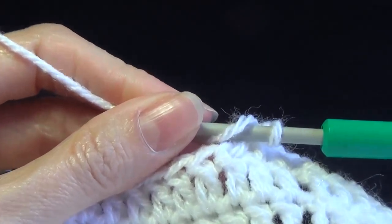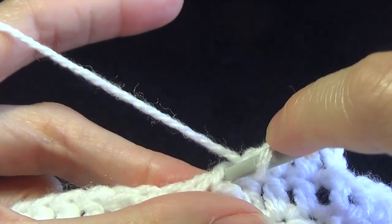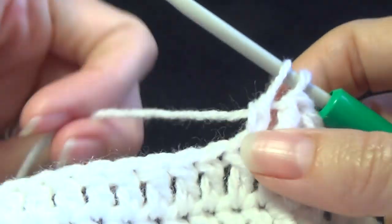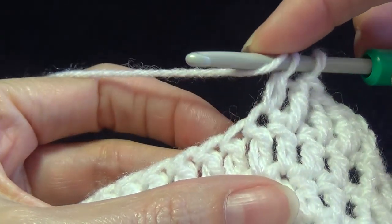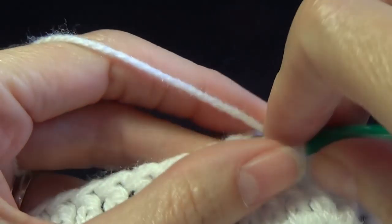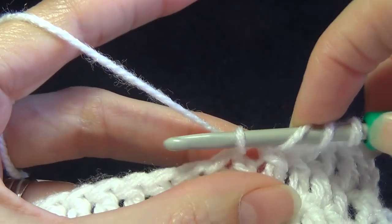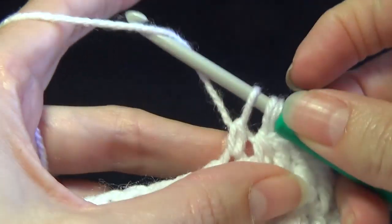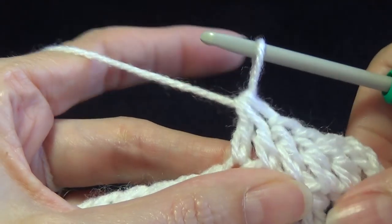So that's four stitches and in the fifth one we're going to work a decrease. Yarn over, go into the stitch, pull up a loop, pull through two, keep the two loops on your hook. Yarn over, go into the next stitch, yarn over pull up a loop, yarn over pull through two, and then pull through all three.